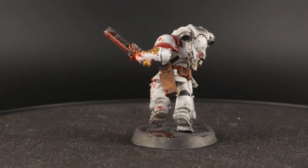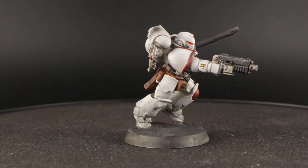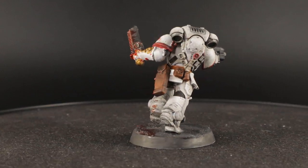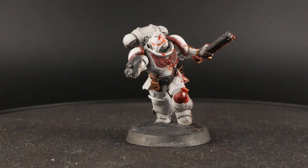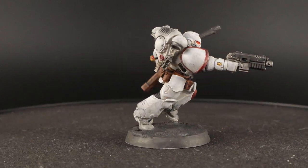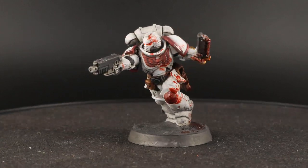It's simple to do — it's just some dry brushing, a bit of washing, and then some detail. You can push the blood effects as far as you want to go. I actually made them quite bloody because I like the contrast of the red on the white, but you can keep them clean, go for more dust, or keep them as clean as you want.